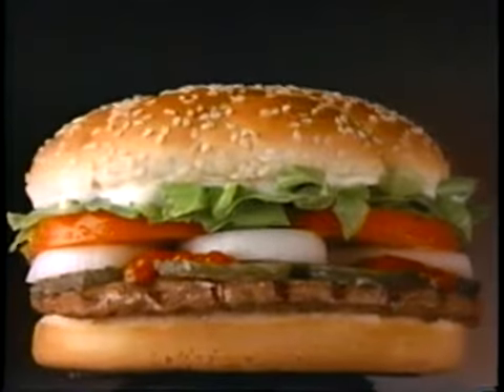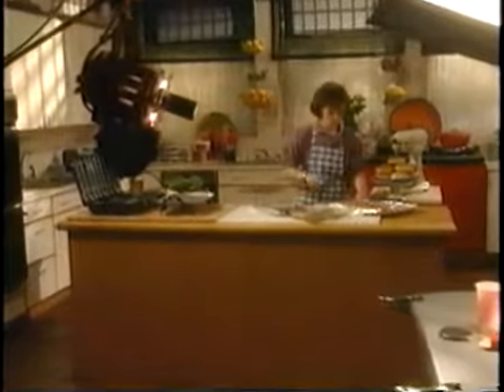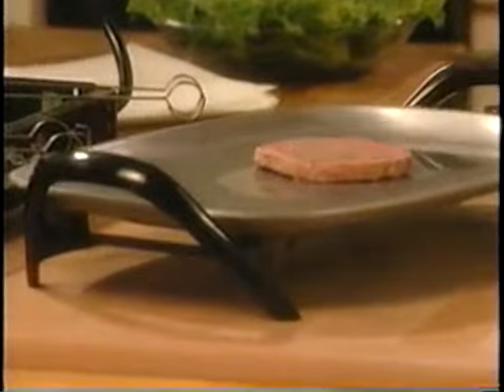Have you ever wondered why the burgers in commercials always look so good? We visited a studio where food stylist Jennifer Eustach showed us some of the tricks used in different TV commercials — like how to make even the most ordinary burger look like a hunk. She says: 'I'm a makeup artist for food, and my job is to make food look absolutely mouthwatering when you see it close up on a television commercial. Well, this is how we do it.'